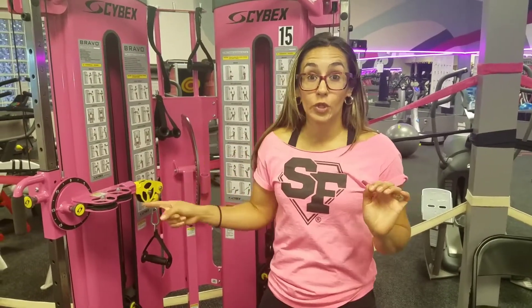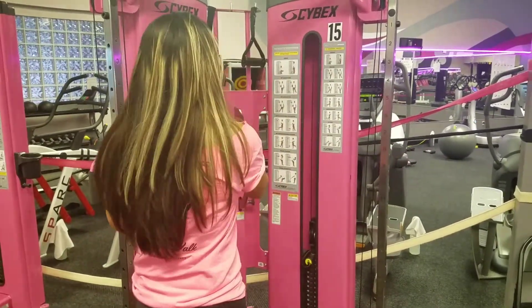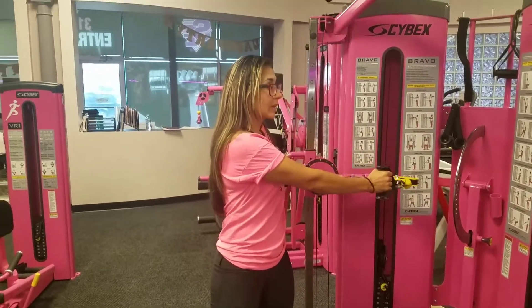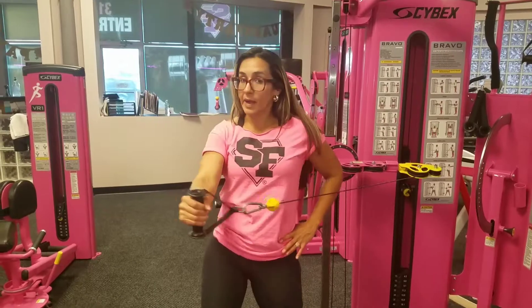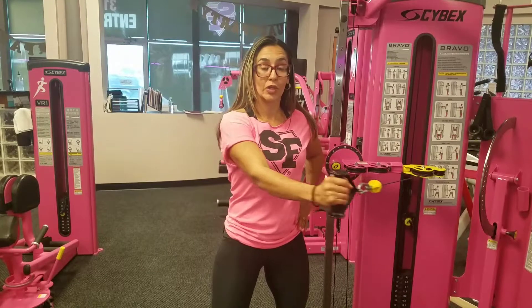After working the smaller muscles of our internal and external rotators, we're going to use the cable again. This time we're going to work the back of our shoulder, our rear delt. You're going to grab the cable at about shoulder height. This time your elbow is away from your body, whereas in the other exercise you were keeping your elbow next to your torso. You're going to bring the arm away from the machine, coming across, without twisting your torso — keeping it straight, bringing it back, holding for just a second or two, and then slowly releasing.